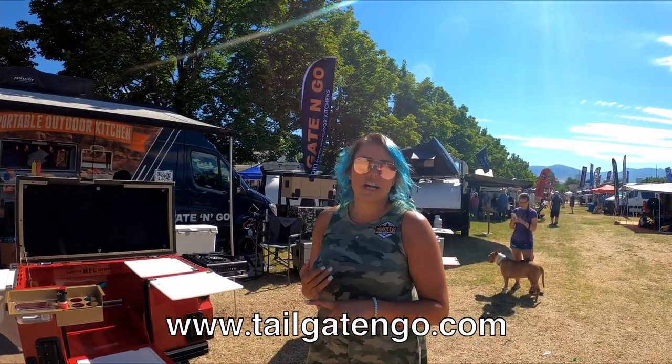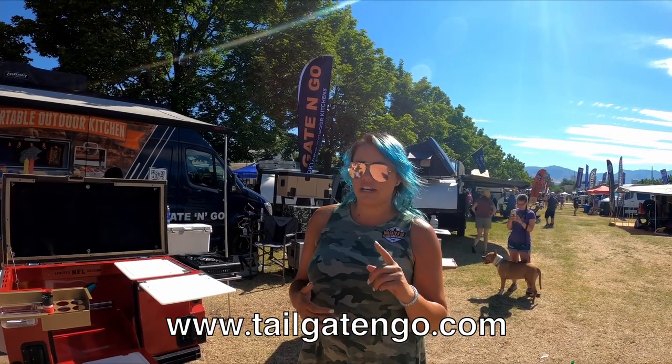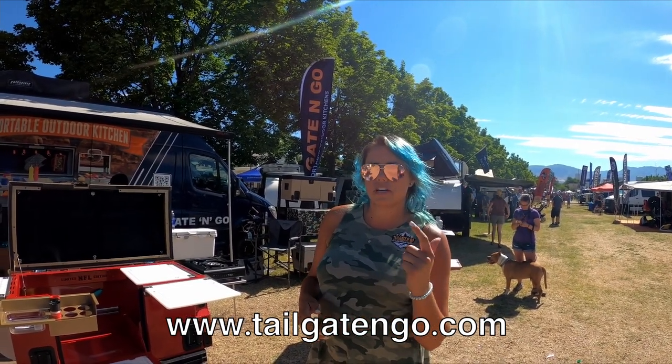And where can they find you? Tailgateandgo.com. Remember, we're family owned and operated, located in Colorado. Find us on Facebook, Instagram, or Twitter.